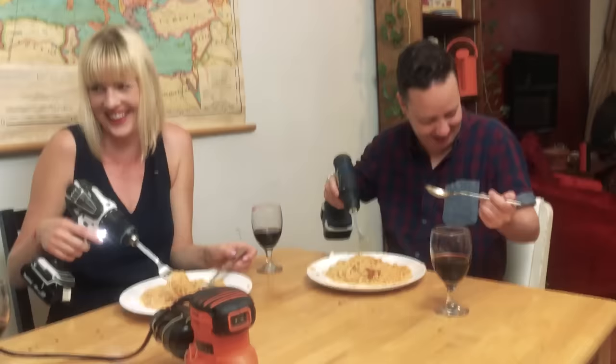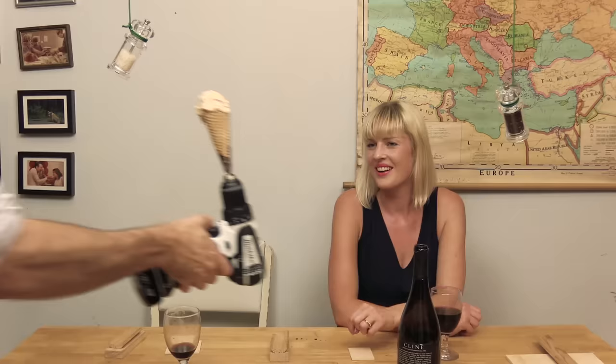Oh Jesus! I have spaghetti all over me! I'm sorry! I got spaghetti all over me!